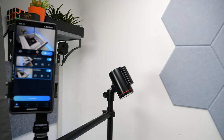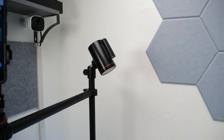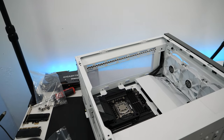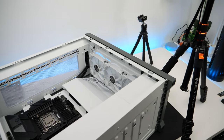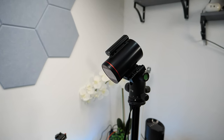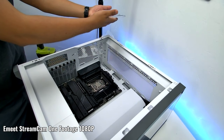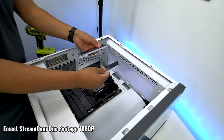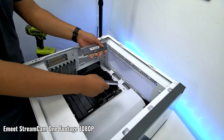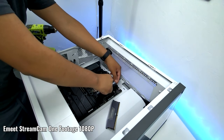Setting up the eMi StreamCam 1 is a breeze, and its wireless functionality means you can position it anywhere without worrying about cable management, keeping your streaming setup clean and clutter-free. This can be set up with multiple cameras for streaming or recording. Whether you're a content creator, gamer, or someone looking to share your experience online, it makes it very simple to get started and quickly transition between cameras for multiple angles — like for PC builders, cooking channels, and so on.